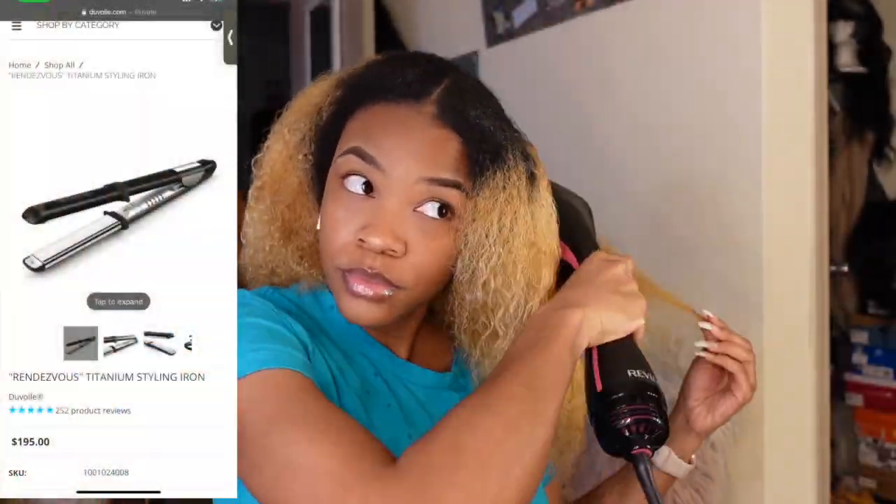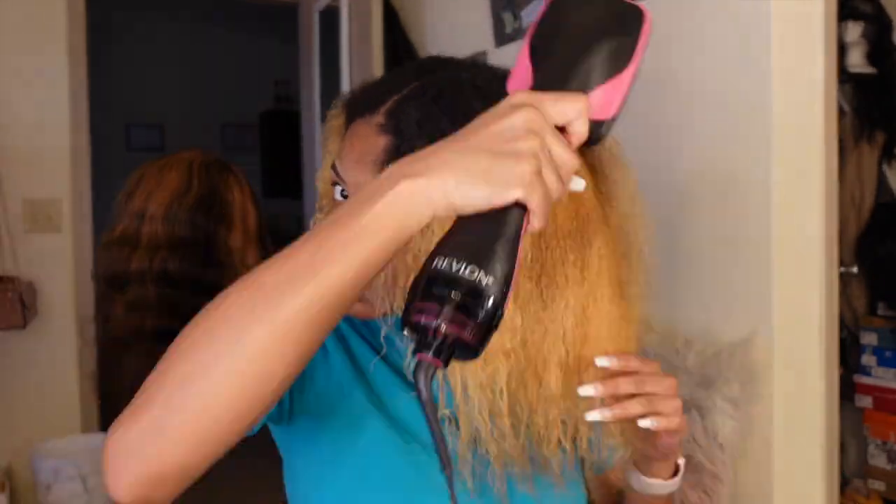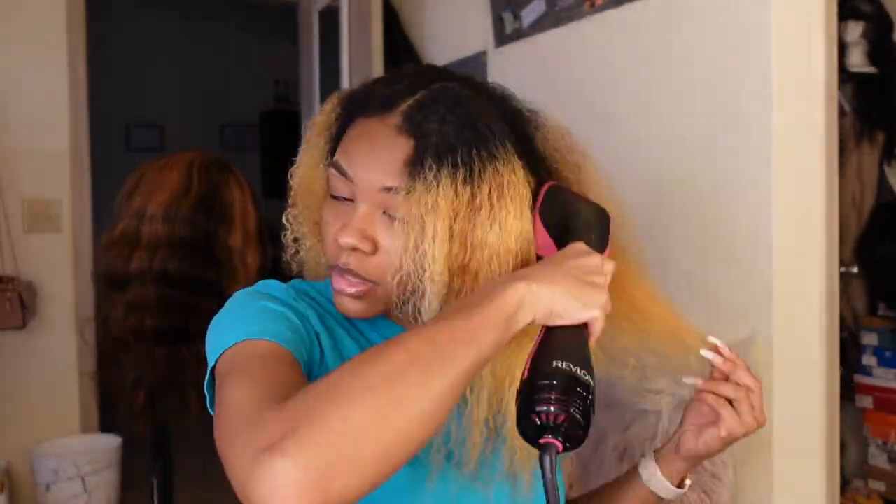I do have a coupon code for you guys — just type in 'Akira J' at checkout and it gives you 70% off your purchase, making it $58.50. So do not miss out on this opportunity to get it this cheap.